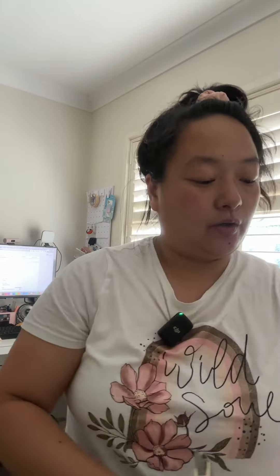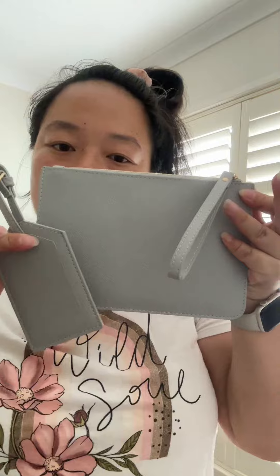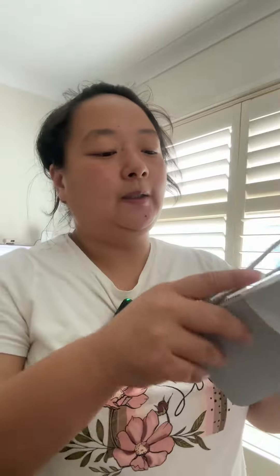Next up we have our PU collection, which is a leatherette collection. I've given her a clutch and a luggage tag set — this could make a really nice set. PU is really hard to work with, so there's a special lesson in there for it. Just be careful because this material is very dainty almost, and it's really easy to melt.